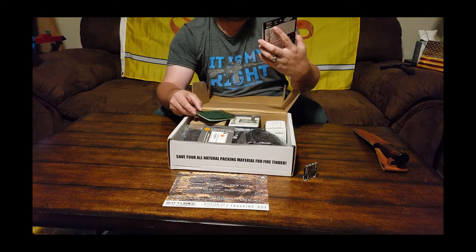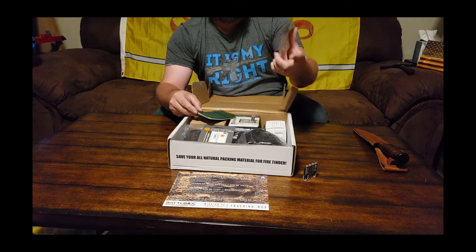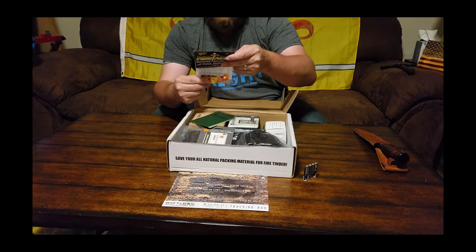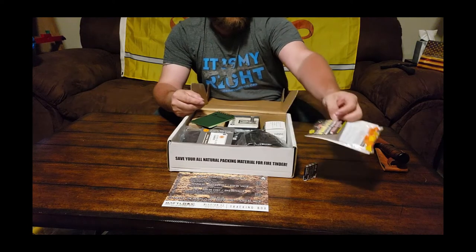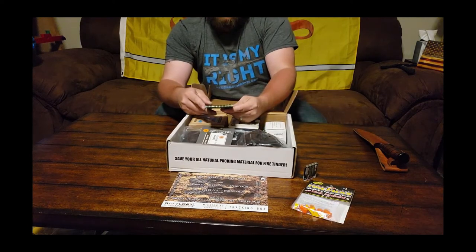We got fire tags — reflective, multi-directional 3D trail markers. These look pretty cool, obviously reflective — they're blinding me already. Nice orange, you can find those anywhere.